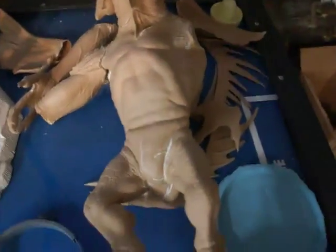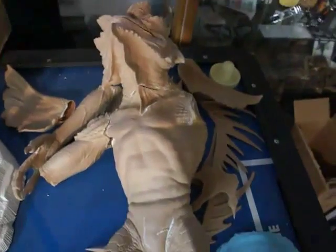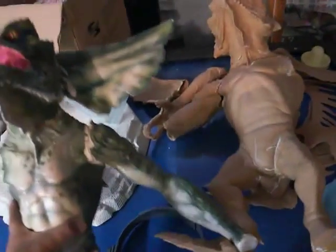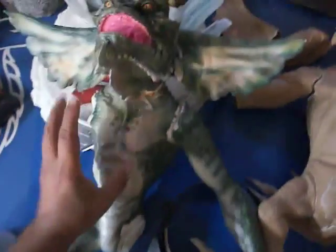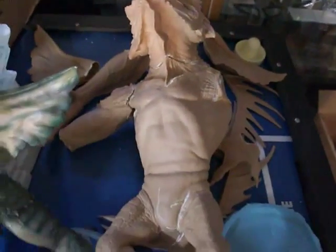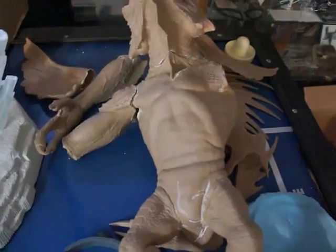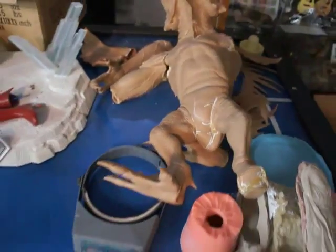We have the original sculpted Gremlin from Steve Wang, compared to this one here which I bought many years ago — there's a big difference in size. So this was a fake, apparently. This is the original. But that's my personal project. I just thought I'd show you guys because it's kind of cool. I'll be getting going on that way, way later.